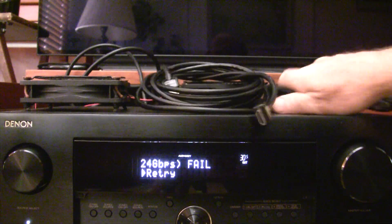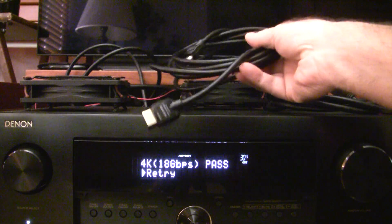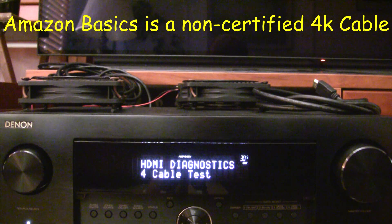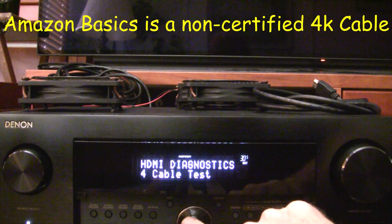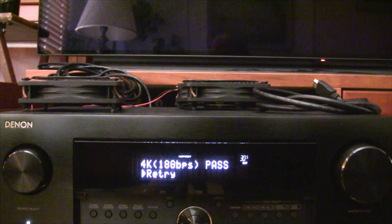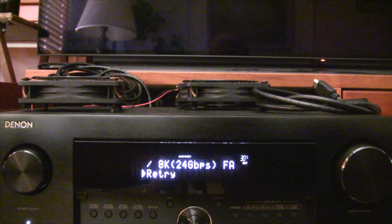Next up is the Amazon Basics high-speed internet cable. This should also be a 4K cable and should act similarly to the Monoprice one. We powered off, unplugged the receiver, and plugged in the Amazon Basics high-speed internet cable. One end is in the eARC output port, the other is in port 7, which is the 8K input. Cable test, start. All right, passed 4K. And the 8K failed, which is what we expected.